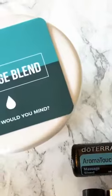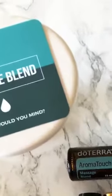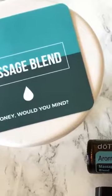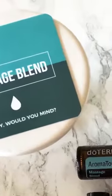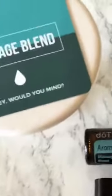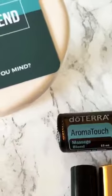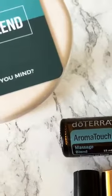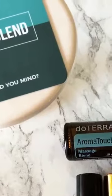For anyone that you may know who has high blood pressure issues — I know somebody specifically in my family who struggles with high blood pressure and is looking to get off their blood pressure medicine — this is one that I have recommended to them. You might want to create your own little roller bottle labeled 'blood pressure,' appropriately diluted. You're going to apply this one to the bottoms of your feet.